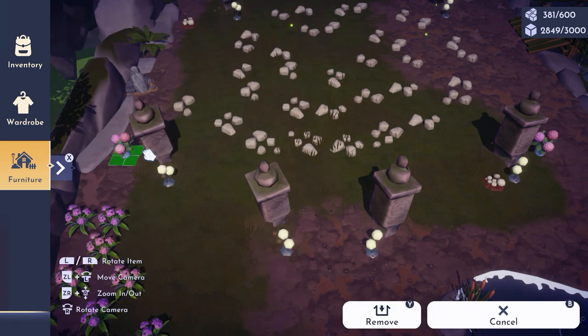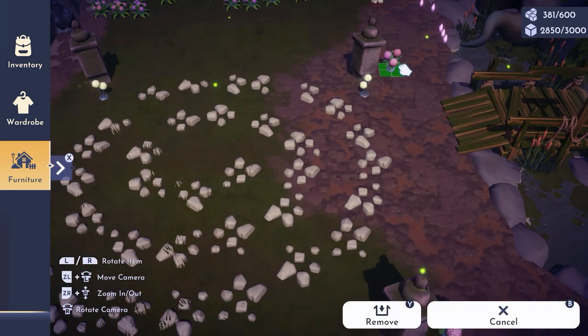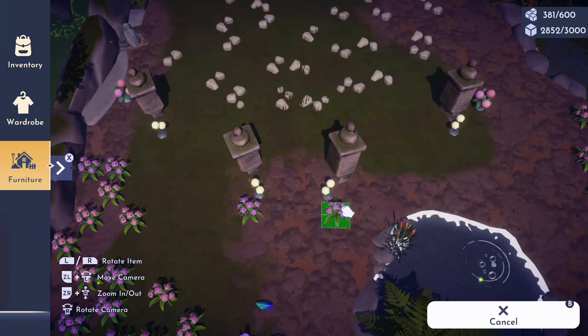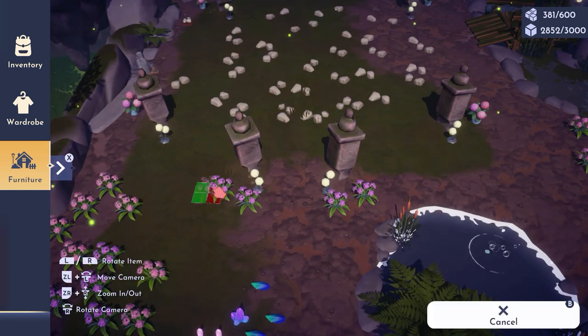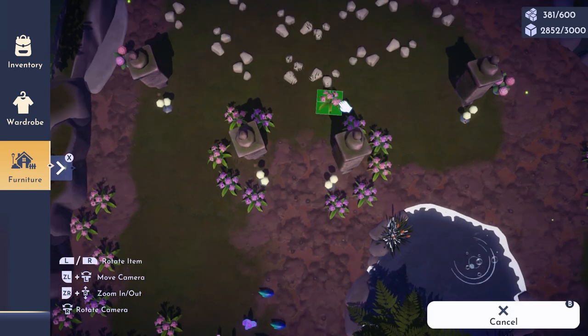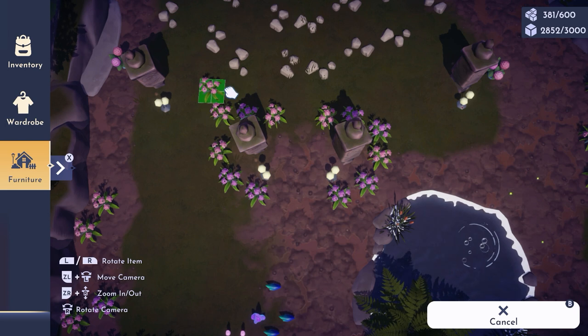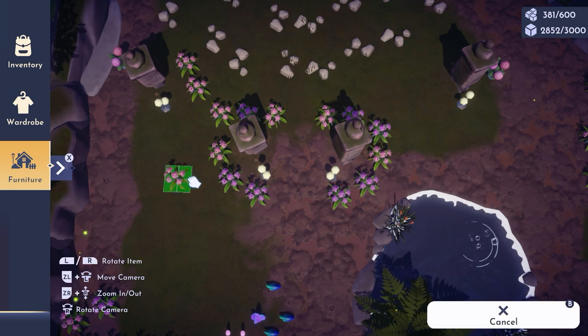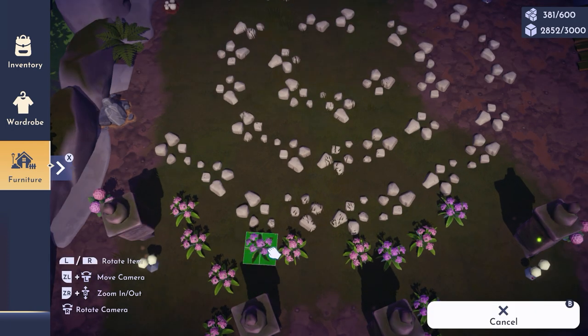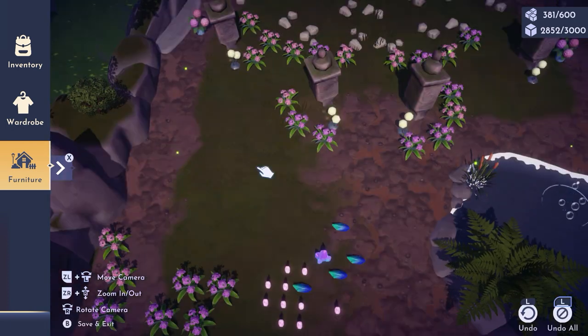For the flowers, I'll be using hydrangeas from Dazzle's Beach, but to add a bit of variation let's include some hydrangea bundles as well. I'm using one per pillar, putting them on the sides of each, except for the ones at the entrance — because I want the entrance to look slightly different than the rest.